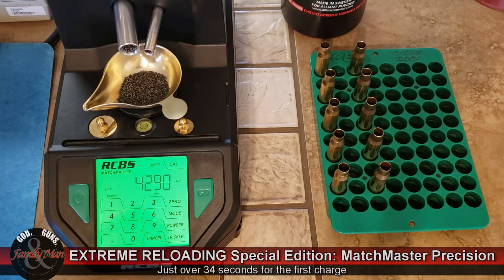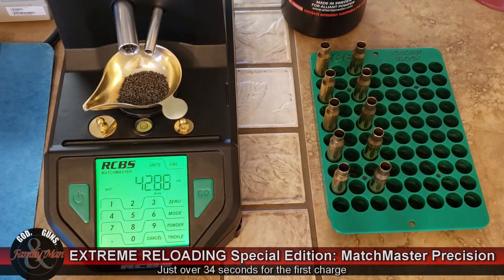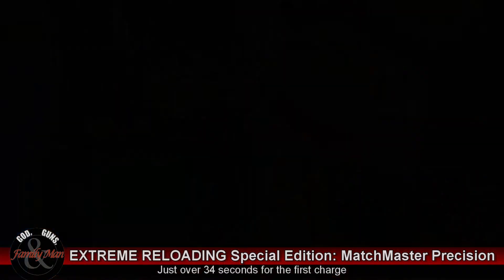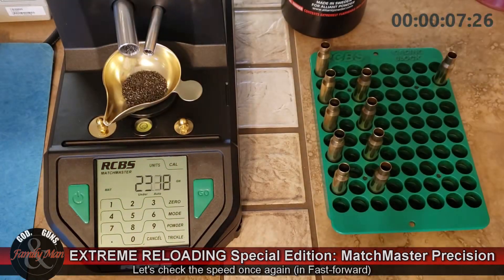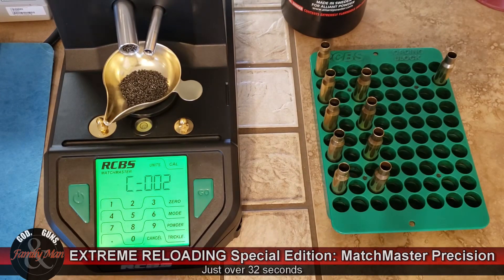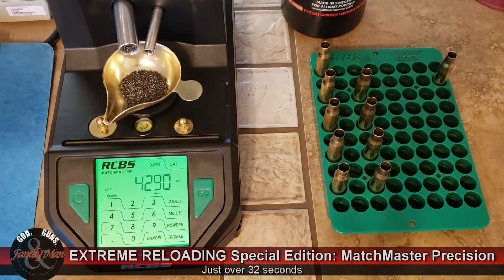That is exact. Let's go ahead and see how it does on a second load. And that is exact once again.